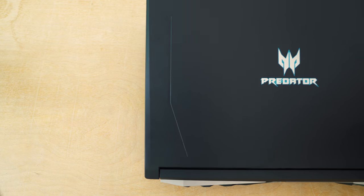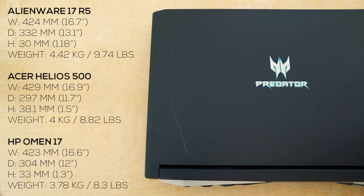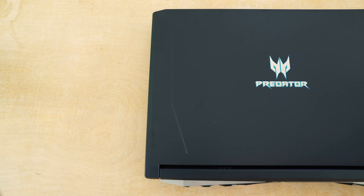The weight — this is a heavy laptop. It weighs about 8.82 pounds, which is in the middle between the Alienware 17 which is above 9 pounds and the HP Omen 15 which is 8.3 pounds. So this is something you're not going to take to school; this is perfect to keep on your desk or move to a friend's house every once in a while.